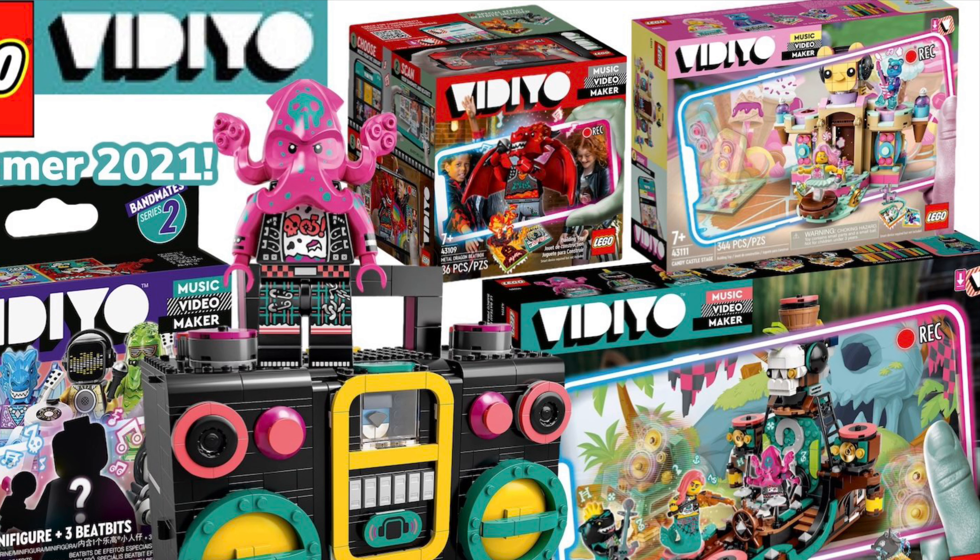As for purchasing plans: the Bandmate Series I'm definitely gonna get in October, I'll get them as soon as I can. The Punk Pirate Ship I really like — maybe a 28% chance. The Boom Beatbox at 90 pounds — maybe, I might be swayed. That is LEGO Vidiyo — a very interesting theme. The packaging looks like Hidden Side. Sadly it didn't go well; the Wonder Woman set was on heavy discount. Anyway, that is my thoughts — leave your comments below and I'll see you tomorrow. Bye for now.